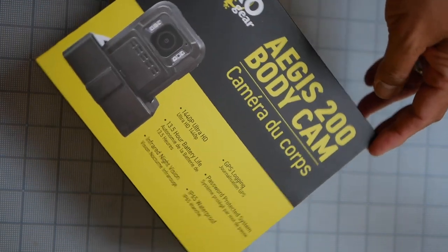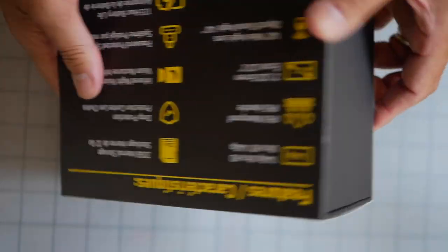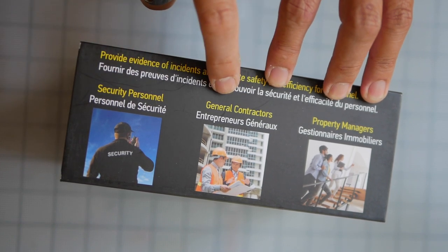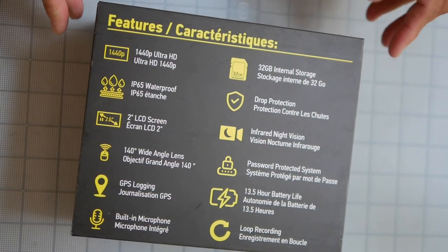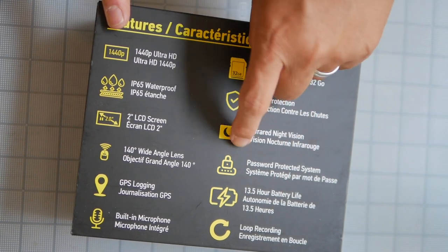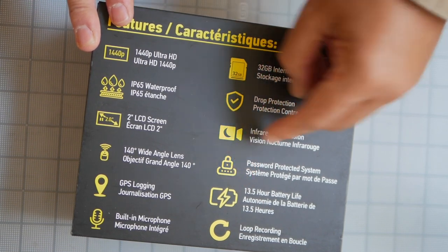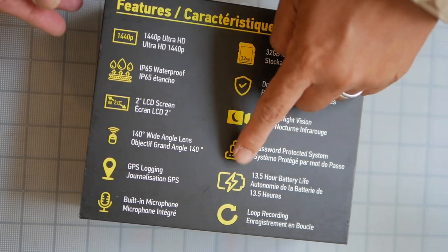This is what we get in the box — the Aegis 200 body cam by MyGeckoGear. The nicely designed cardboard box lists some of the occupations this product is geared towards: security personnel, general contractor, property manager. On the back, it has key features: it records in 1440 Ultra HD, it has infrared night mode, a password protected system, and a 13.5 hour battery life — higher than any mini body cam I've reviewed previously, which only topped out at about four hours.